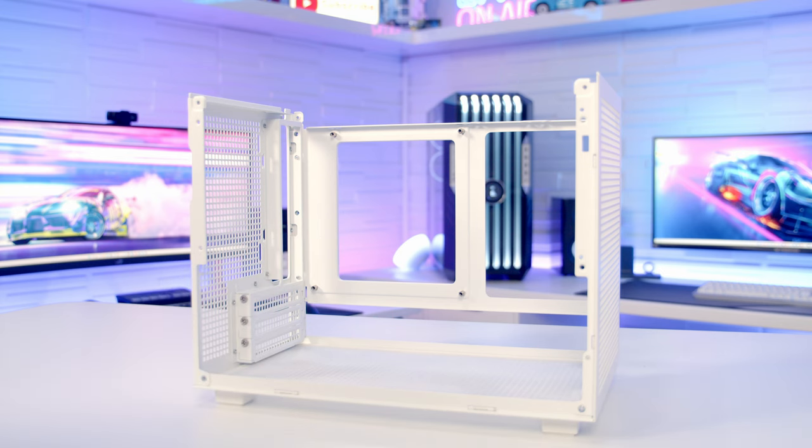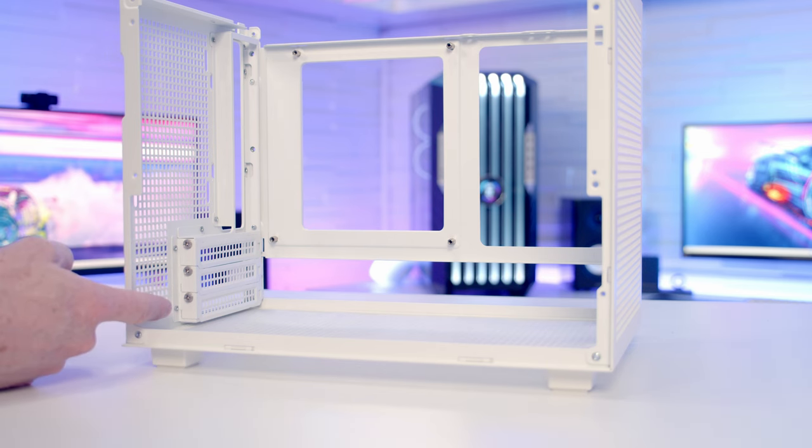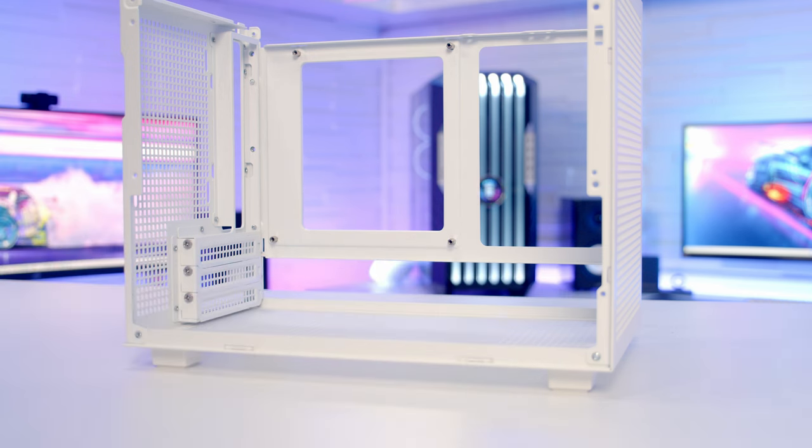As you'd expect given the case's size, it is only compatible with Mini ITX motherboards. At the rear of the case, there are three horizontal PCI expansion slot brackets, and in terms of graphics card support, the maximum length supported is 305mm.